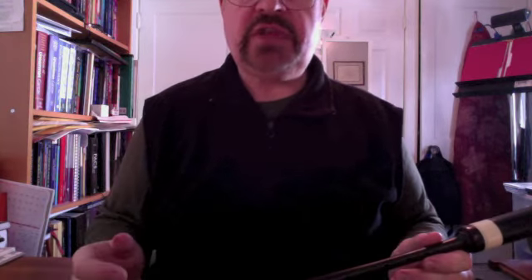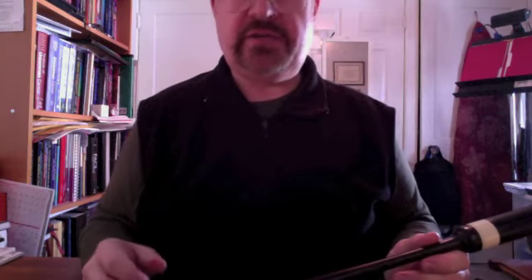There are various settings of that that make different uses of the grace notes and the doublings that are in there. And if it's played a lot faster than that, you could certainly leave out some of the grace notes and some of those C doublings. I personally like especially the C doublings — I think they give it a lot of extra crackle.